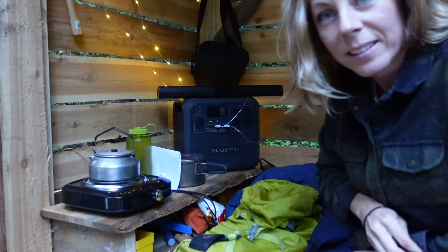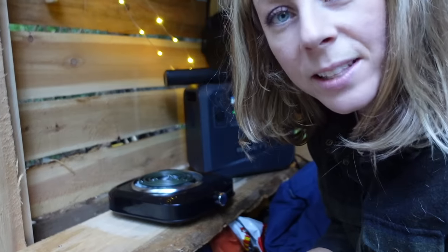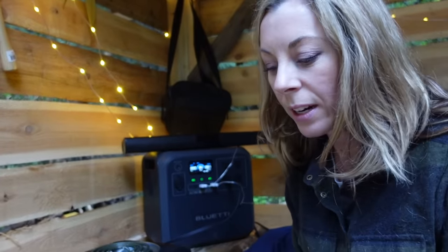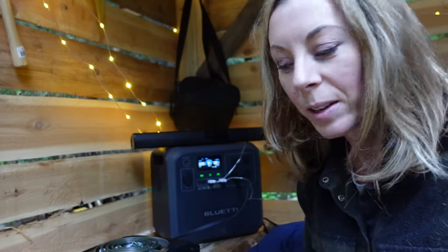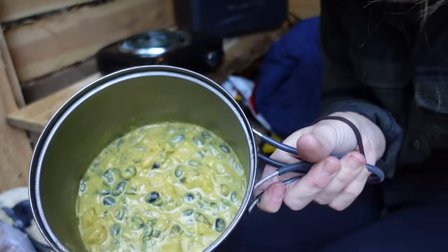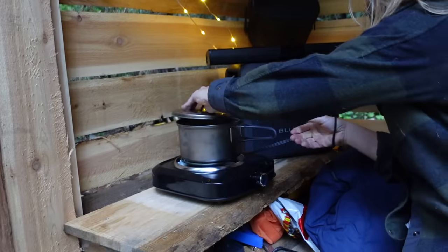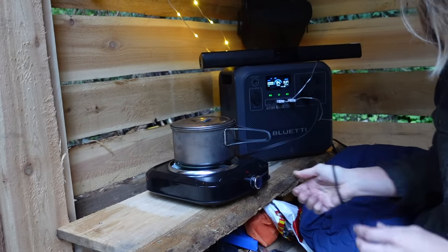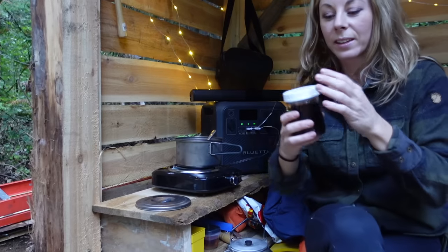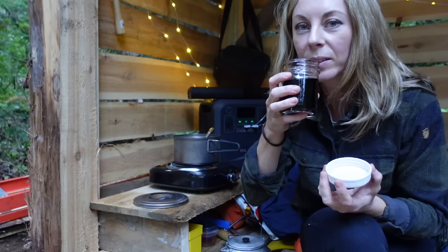Time for supper. It's not a very camping-like dinner, but I made a butternut squash and black bean stew a few days ago and I made a lot of it, so I need to eat it — it's really good. I put some in a pot. I even brought down a glass of wine — a jar of wine. Cheers.